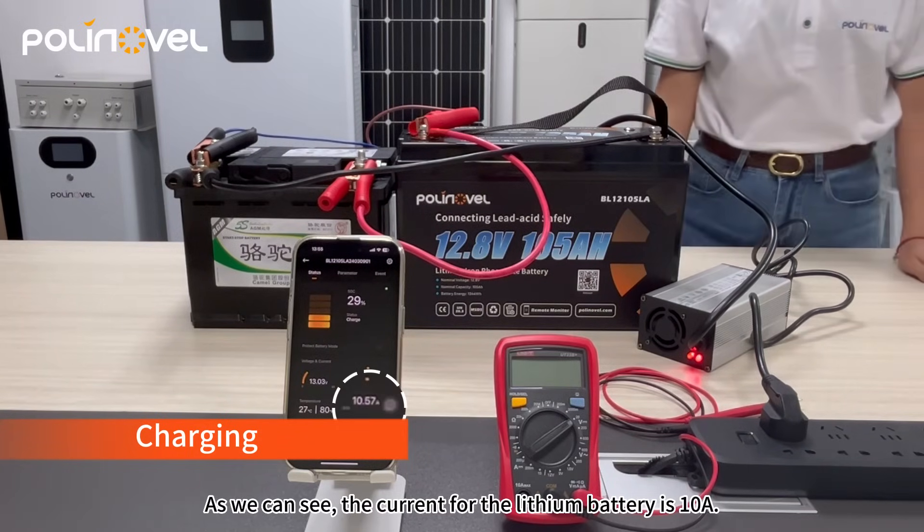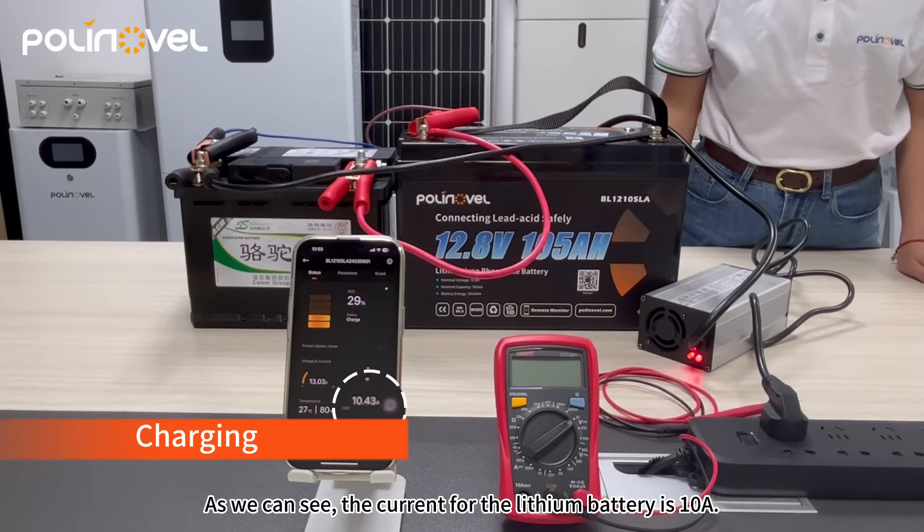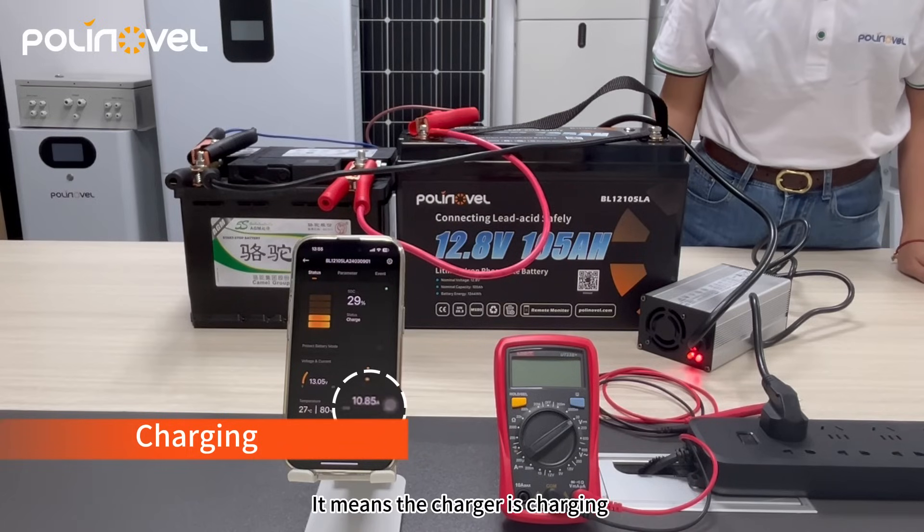As we can see, the current for the lithium battery is 10 amps, which means the charger is charging the lithium and lead acid batteries.